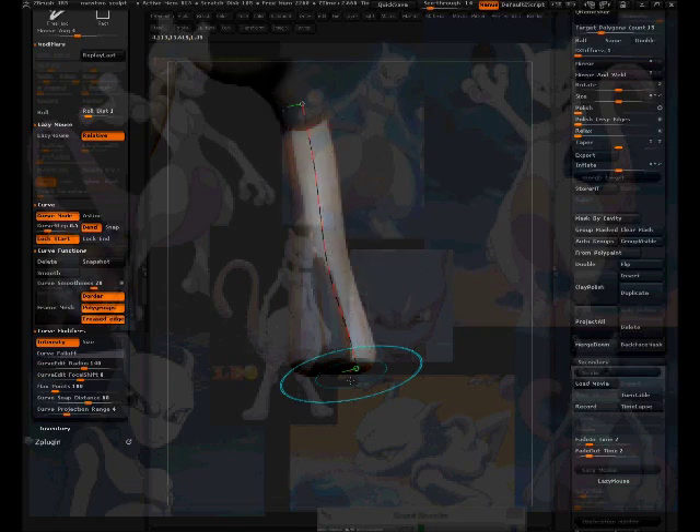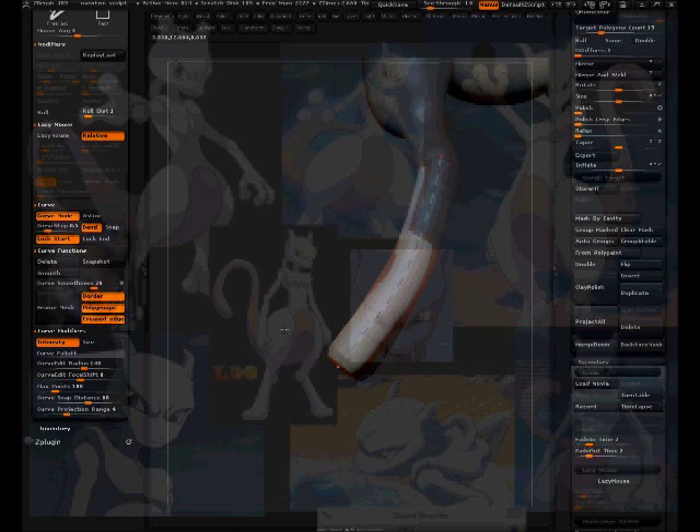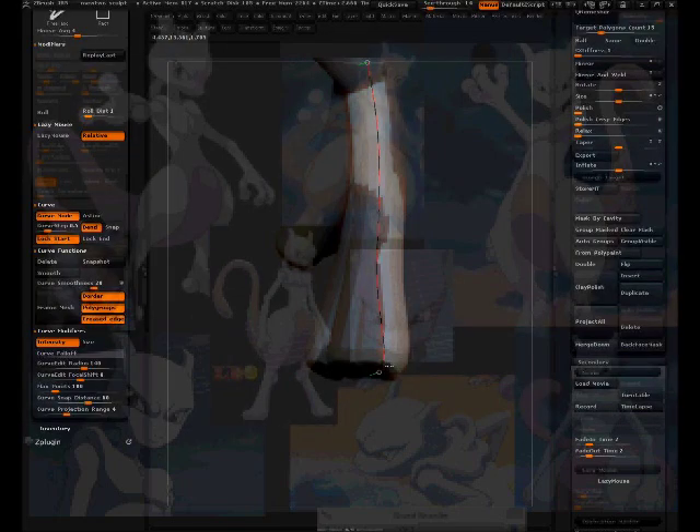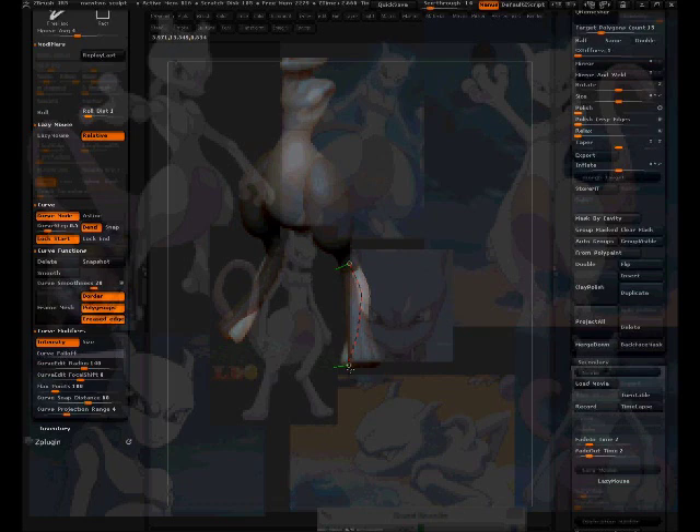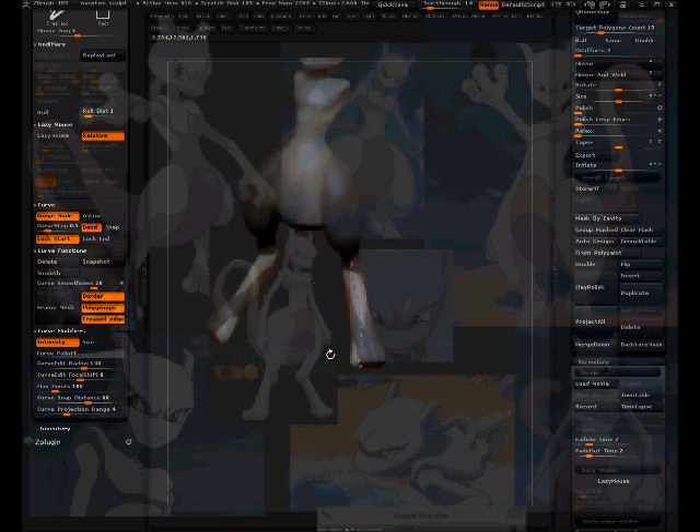Taking another snapshot, working on that form. Going to try flipping it on the other side. Got that to work. Going to experiment — get another snapshot and push this out. That totally worked, so trial and error, people. If it doesn't work, just press that magical undo button.